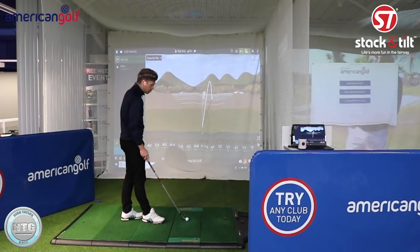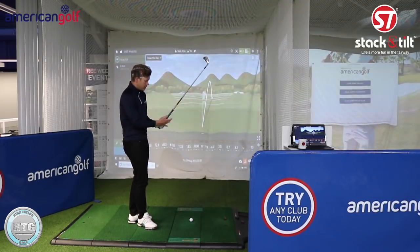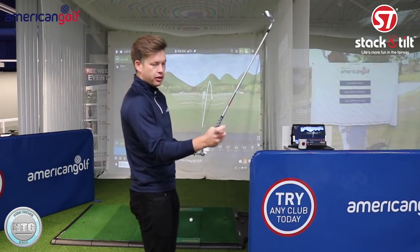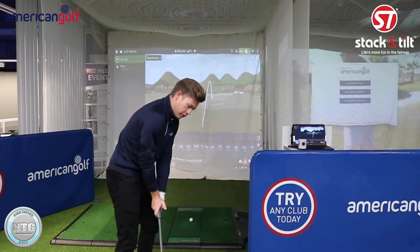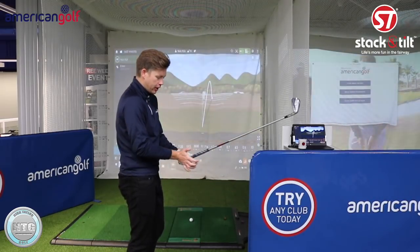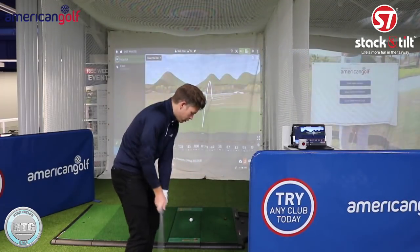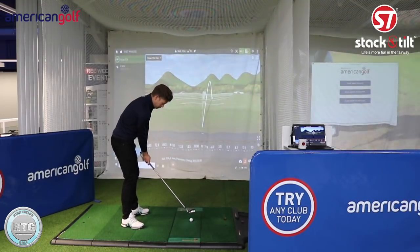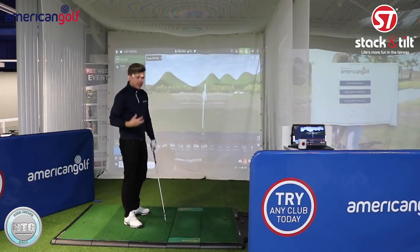If you can practice that drill and get that sensation, then try to replicate the swing but this time holding the club normally. With the right hand hold it in the fingers - this right knuckle on the right side of the grip, the pad of the right hand against the left thumb. It really feels like you're pushing through the golf ball. The key pressure points are the left thumb pad on the right hand and that index finger on the right side of the grip giving support for the shaft.